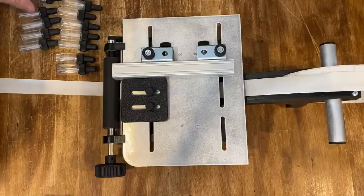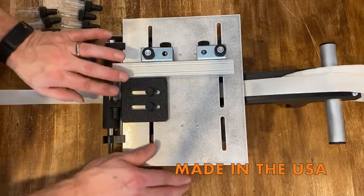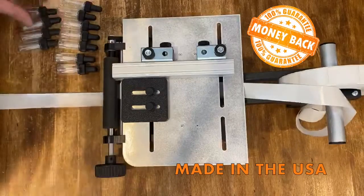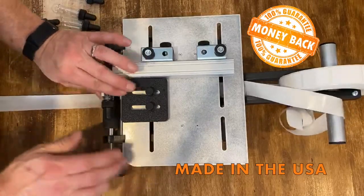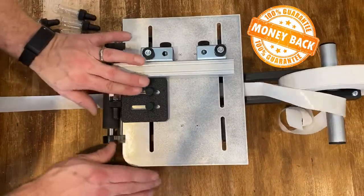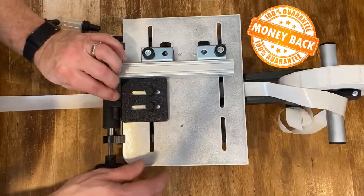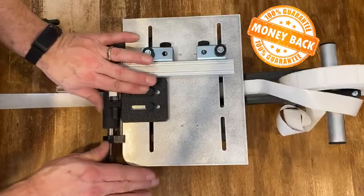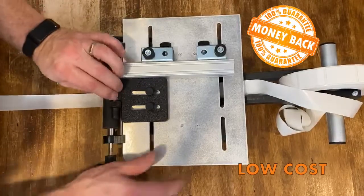Our ZLS model label applicator can easily label just about any type of round container under 2 inches in diameter. In this video, we're showing a half-wrapped label application using a permanent tamper-proof label on a 15-milliliter dropper bottle.